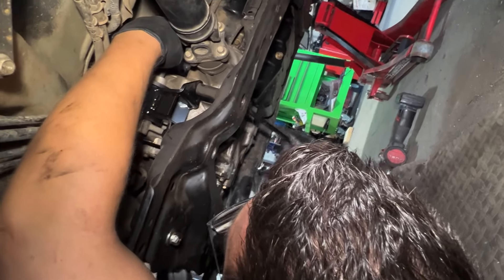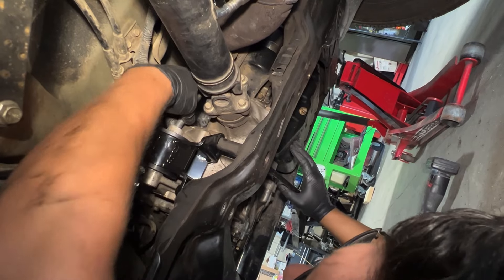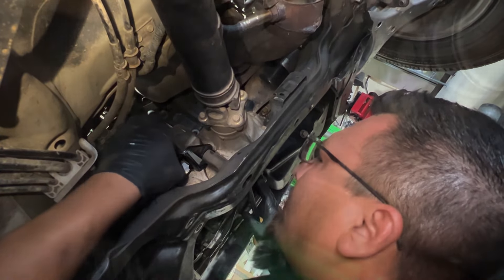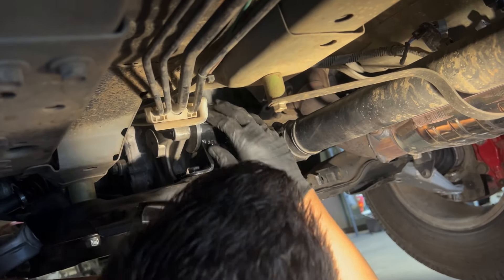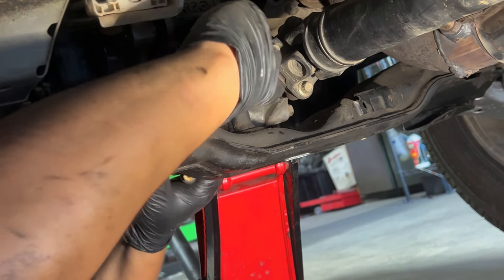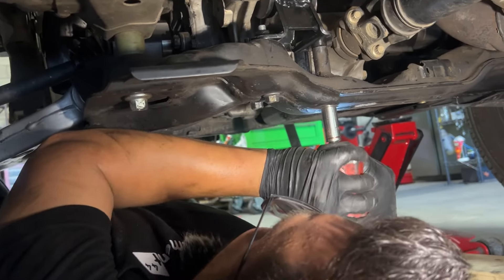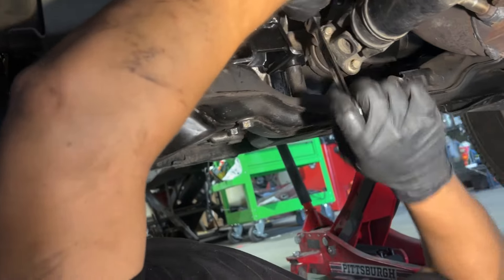Now we are installing the new 1320 motor mount — pretty easy to do, guys. It's already in place and now we are installing the three bolts underneath. A combination of using a pry bar and the floor jack helps a lot.